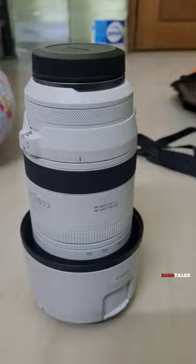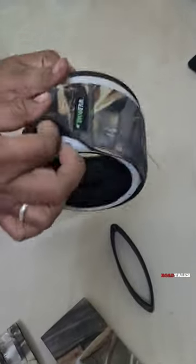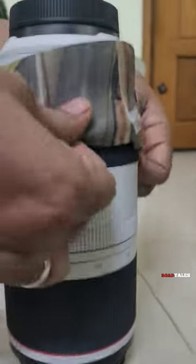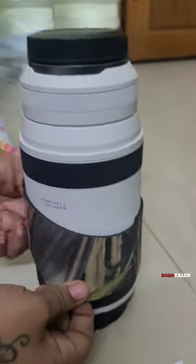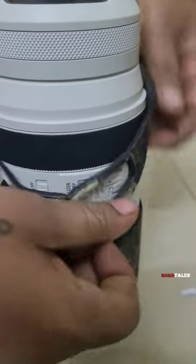It is just a silicone thing, so you can just put it on like a sleeve. The main thing is it gives protection from any accidental bumps and stuff, and also prevents dust and water from entering, although the lens is already weather-sealed. It also gives a nice camouflage look when you are shooting wildlife inside the forest.